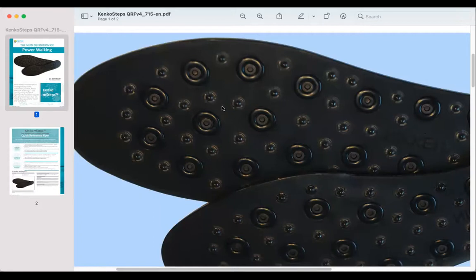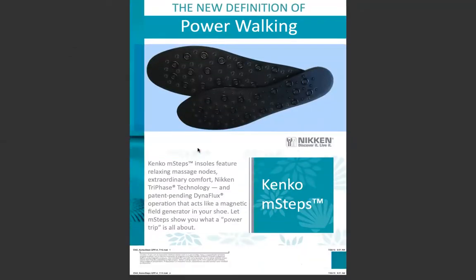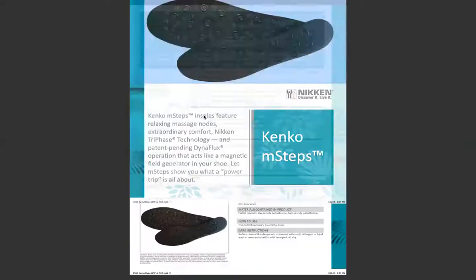The American way is not necessarily having all of the bumps, because a lot of people have more sensitive feet, sensitive soles. So Niken came out with our mag strides that do not have the bumps. Anyway, Niken M-Steps insoles feature relaxing massage nodes, extraordinary comfort, Niken tri-phase technology, and patent-pending Dynaflex operation that acts like a magnetic field generator in your shoe. Let M-Steps show you what a power trip is all about.